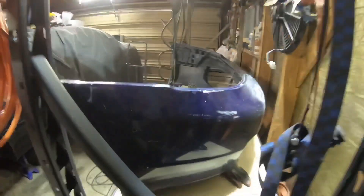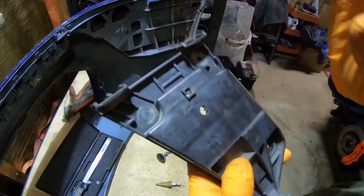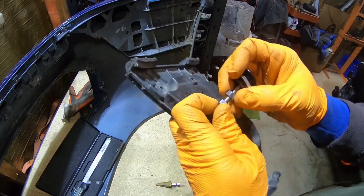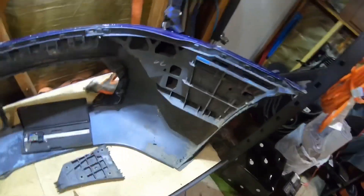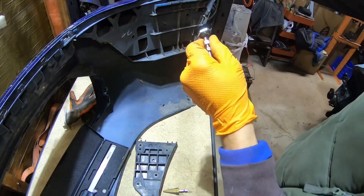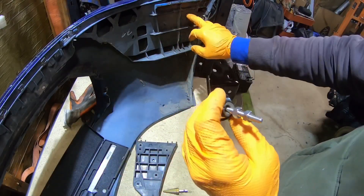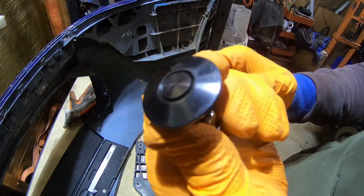Perfect. So we're gonna leave this hole how it is because this is basically gonna go in here and we're gonna have two nuts on both sides to hold it together. What we need to make bigger is this hole right here — this thing has to go through the other side and we gotta screw it in. We're gonna have to make it much bigger so we can put a tool in there to screw it on so it holds on the bumper.